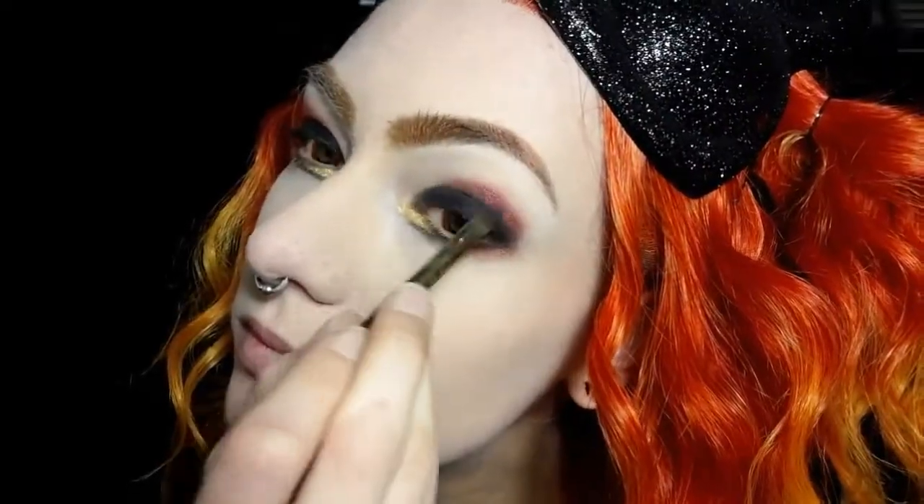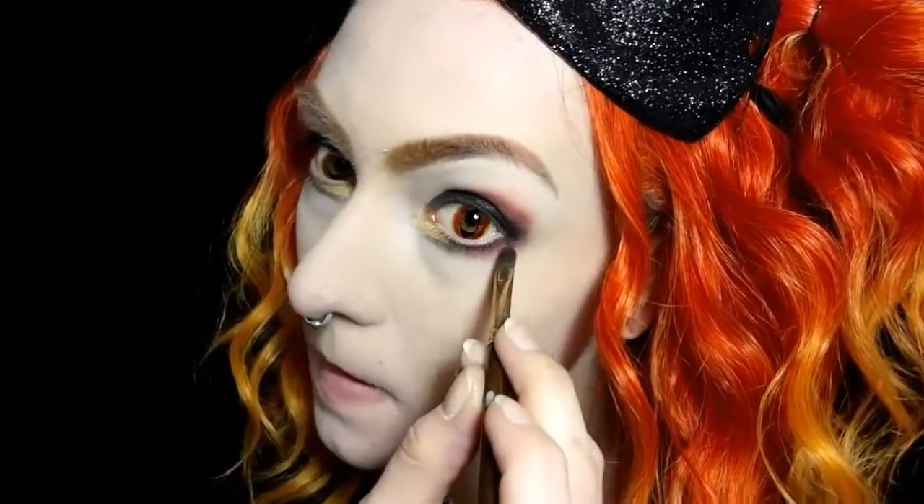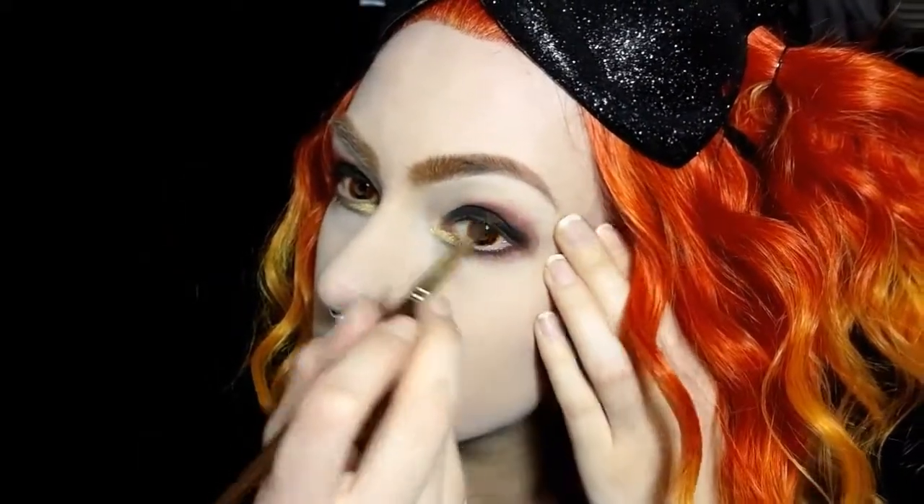Now to make the red shade pop a little more I'm going to take a hot pink shade — this is also from Black Heart Beauty — and I'm just going to put that on top of the red and then blend out a bit on the red as well.